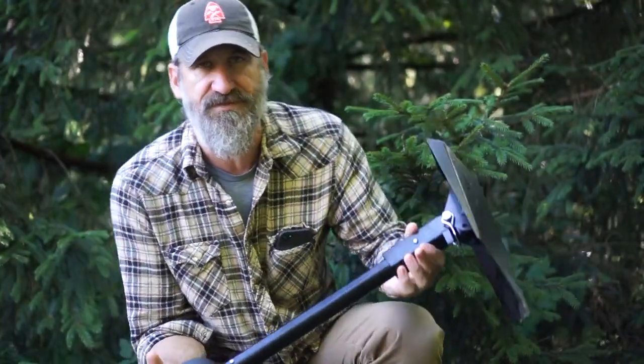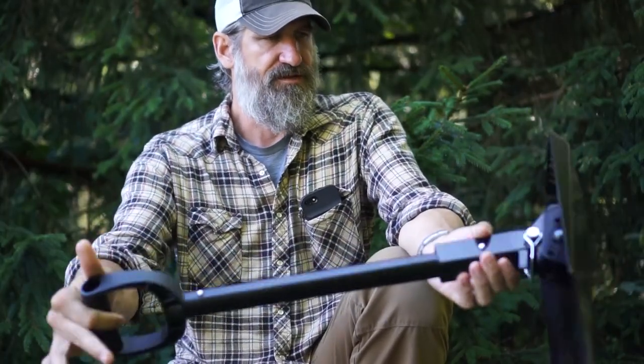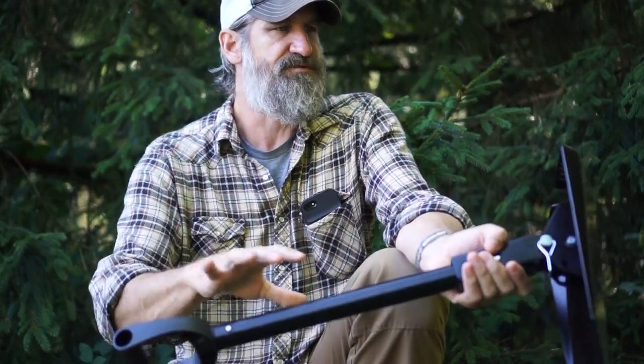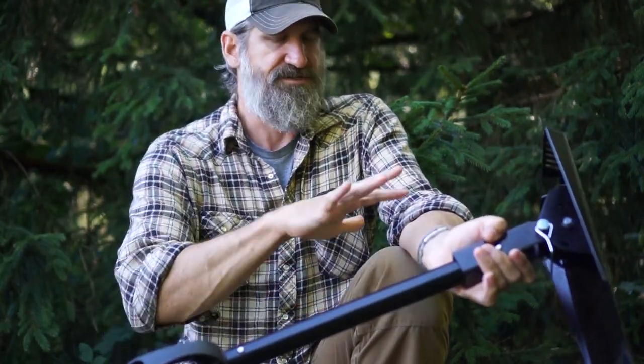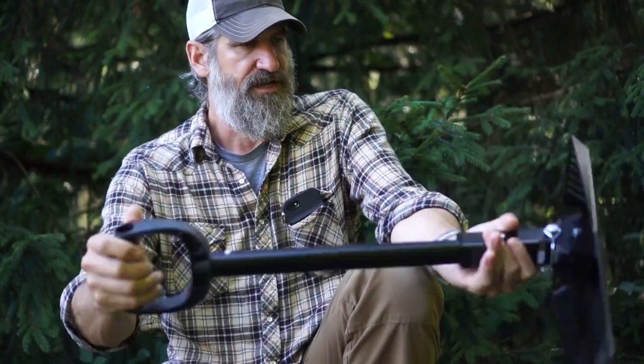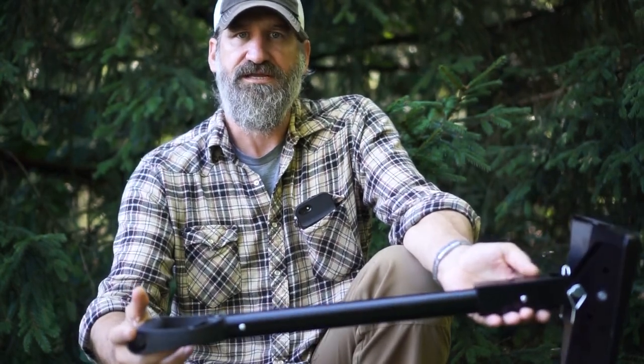A couple different versions of this are going to be coming out. You can get a lightweight aluminum version, and you can also get a rolled steel version. Really solid construction, really happy with the fit and finish on this. This is a pre-production model, so the production models, from what I'm told, are actually going to be even nicer than this one. But solid, durable, and it's a really good size to actually move some dirt when you need to.